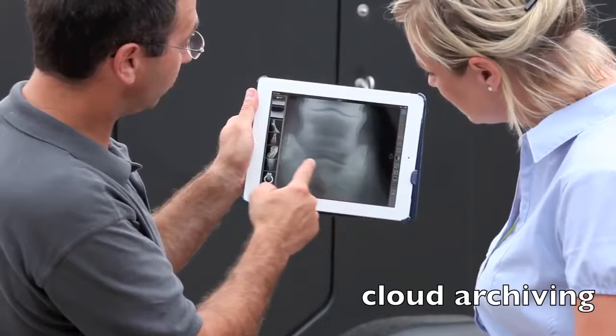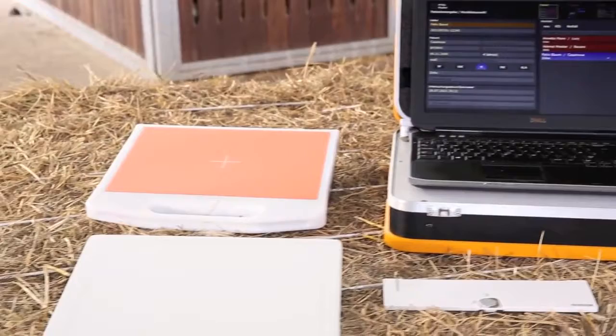The ORCA cloud archiving solution by OR technology provides whatever is required for long-term archiving of examinations. In addition, all data can be accessed worldwide from any computer with internet access.